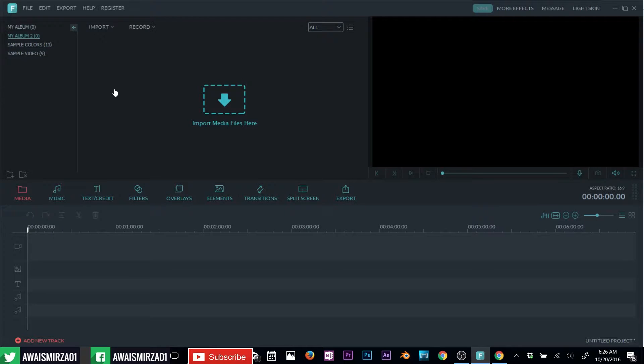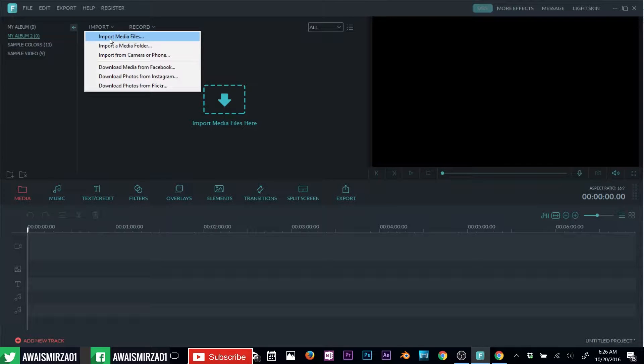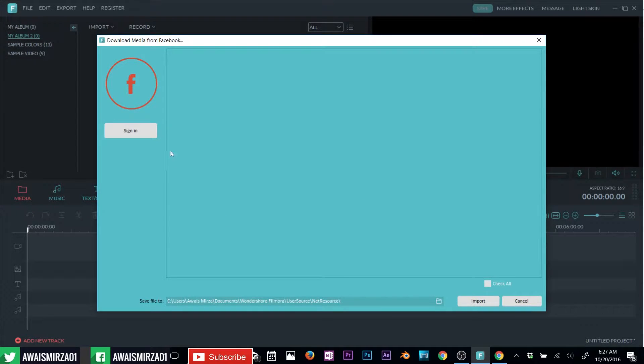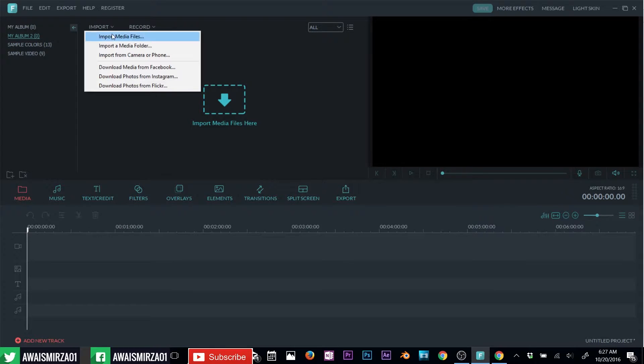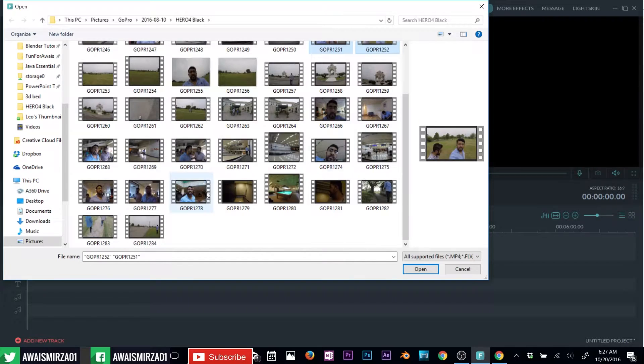Let's go back to media and import a few files. You can import files by clicking right here. If you have one video you won't see the import files option, so go to import media file. If all your files are in the same folder, you can select that folder and every file in it will be imported. You can also import files from a camera or phone, download from Facebook, Instagram, or Flickr — sign into your account and you'll see all your video files. There's a record option too, so let's import some video files now — click on media files and click open.